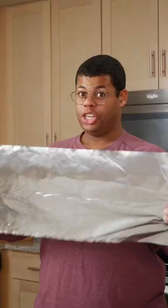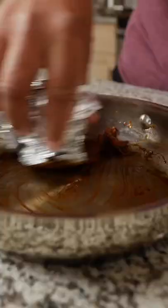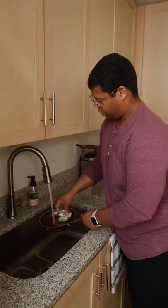Aluminum foil. You just need to ball this up and use it as a scrubber. This stuff will be abrasive enough for those stuck on messes. This is coming out like butter. Just like that, this pan is clean. Just scrub lightly and all that should come right up.